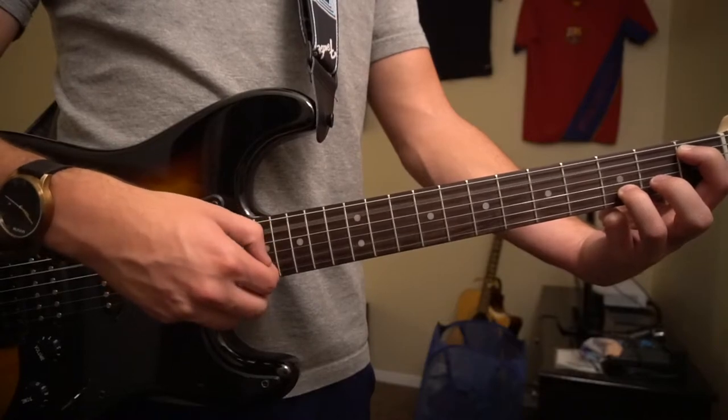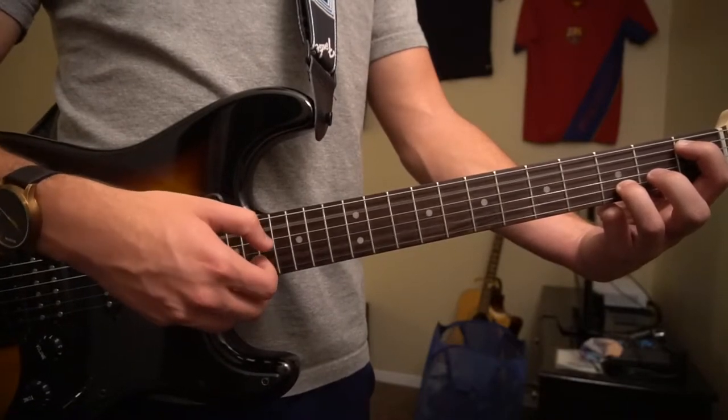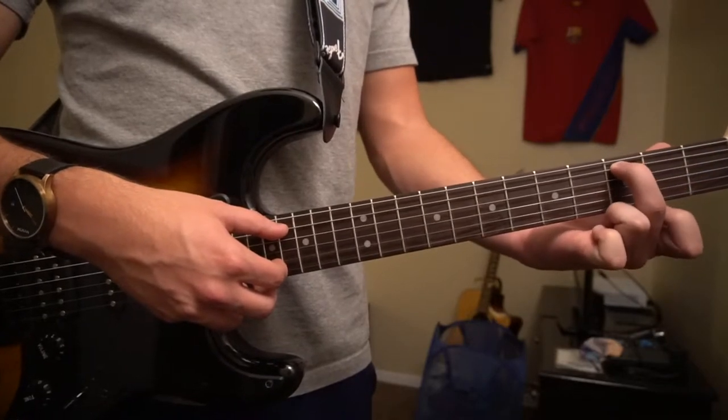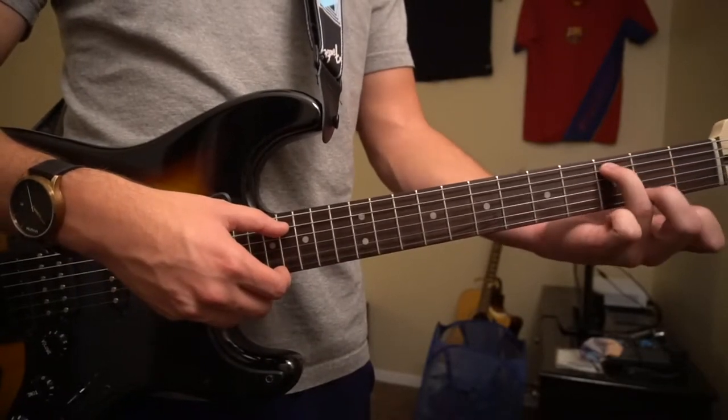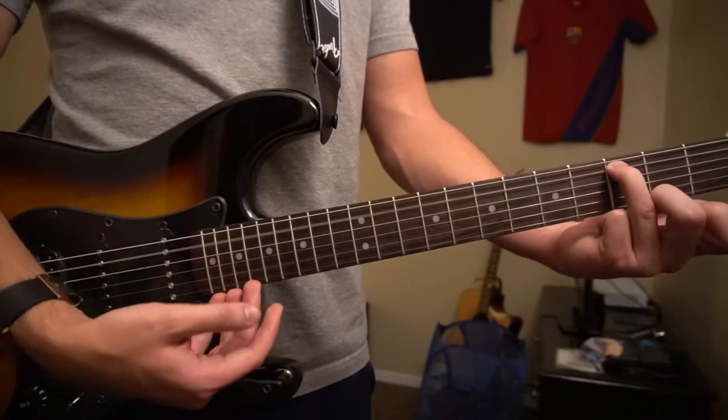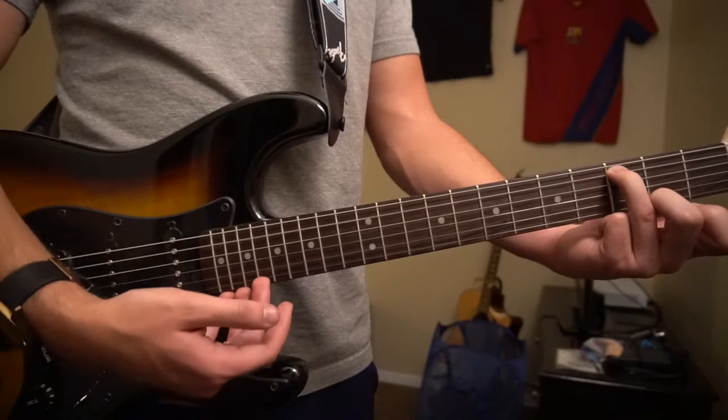Do that four times — one, two, three — and on the fourth, you're going to put your middle finger or your ring finger on the third fret of the A string. Pluck that note, and then instead of plucking the B, we're going to pluck the high E string.